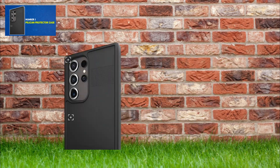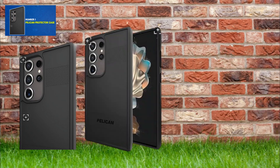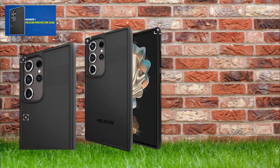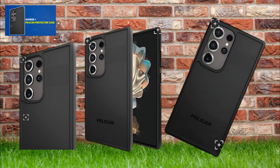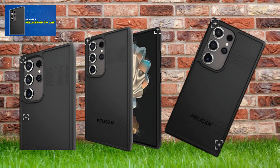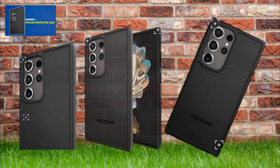The Pelican Protector case is specifically designed for the Samsung Galaxy S24 Ultra, featuring premium shock-absorbing ridges, a rigid back panel, and cushioned corners. It guards against drops of up to 16 feet and is crafted with standard certified recycled content, promoting sustainability without compromising quality. Moreover, it is compatible with wireless chargers.